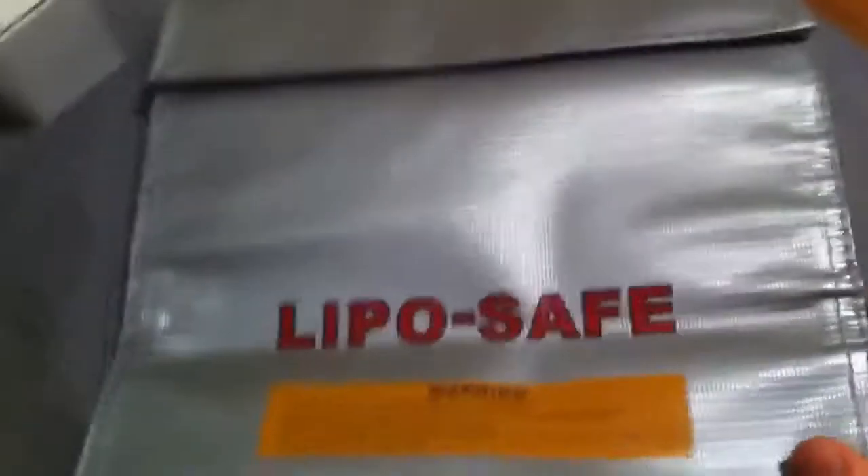LiPo. This is from hobbyparts.com. Bunch of crap. Receiver. LiPo. Safety bag so I don't burn my face off. And a tool kit.